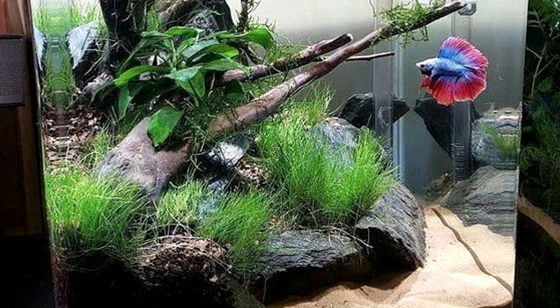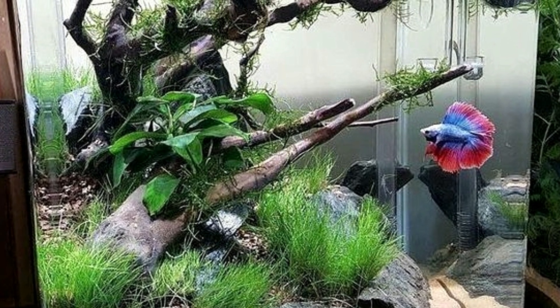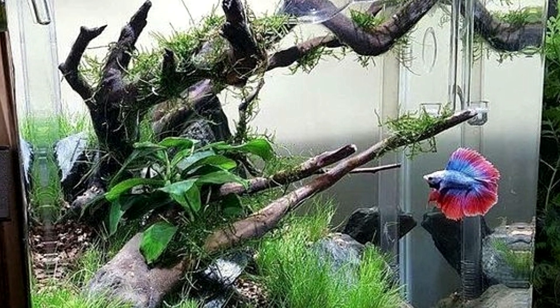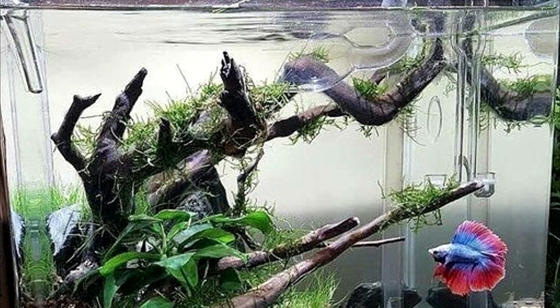First up we have a lovely beta tank with a nice piece of driftwood and some really nice stones placed in here along with a few live plants. It really is amazing how much a really unique piece of driftwood and a few stones can add to a fish tank.